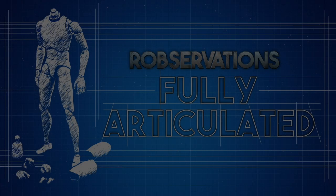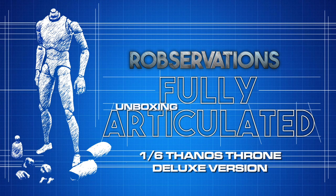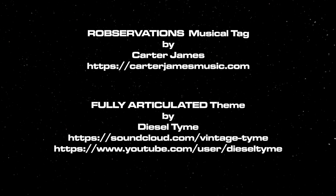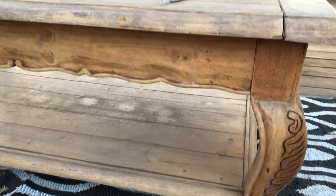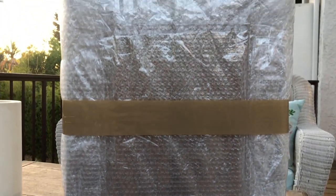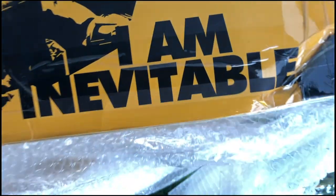OBSERVATIONS with Robert Meyer Burnett. So, after two years of waiting, this bad boy shows up from Toys Wonderland today. This is the box — it just has a wraparound on the sides with this graphic, and the rest of it is just blank.